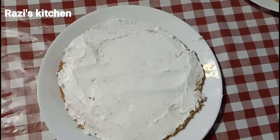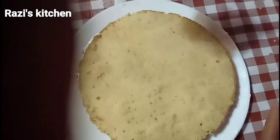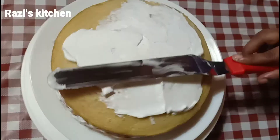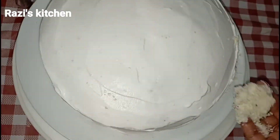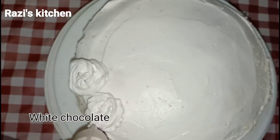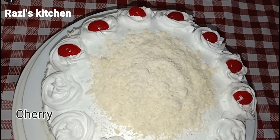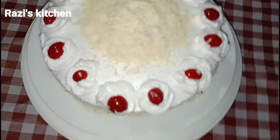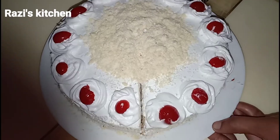We spread the cream on the front and spread the cream. We will do that with 3 layers. Let's put the cream on the side of the cake. Let's put the white chocolate on the side and cream around the cake.